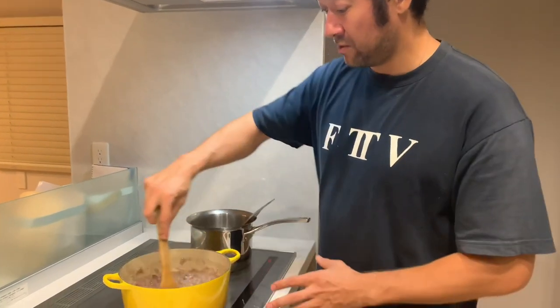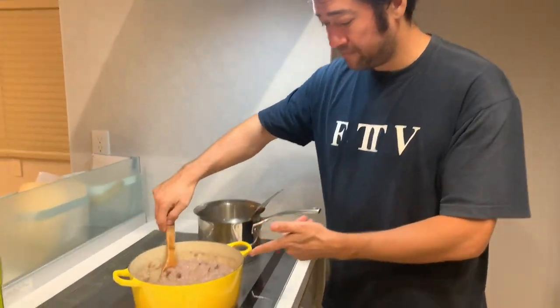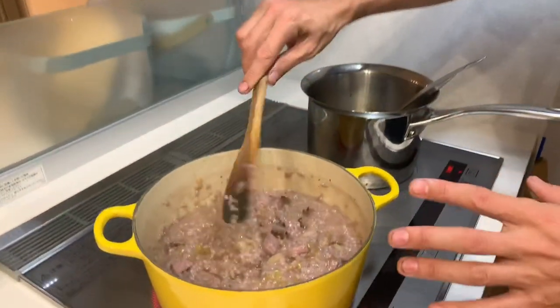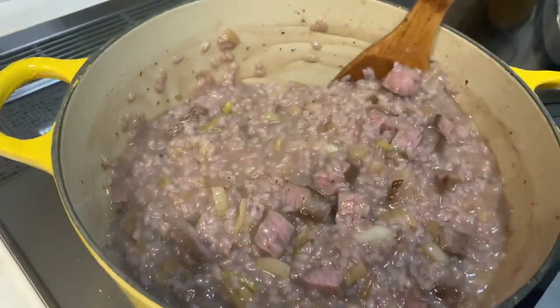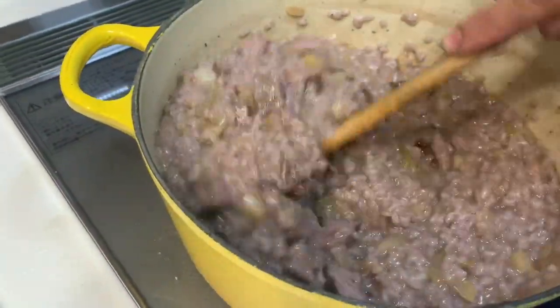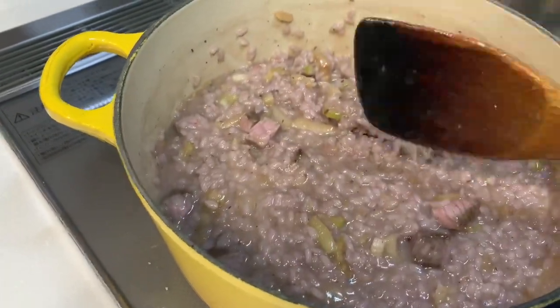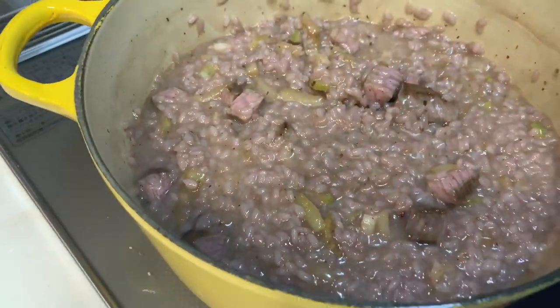It won't come out red — it will be nice and red and pink in the middle, hopefully. And there we go, look at this texture! Look at the texture of this risotto — I think that's ready to turn the power off and let it sit. Basically I want to add a little bit more stock to it when I reheat it, ready for everyone to eat.